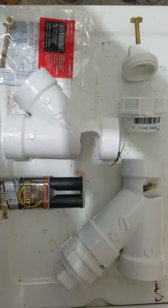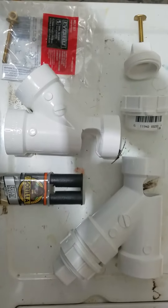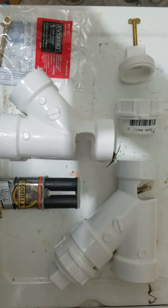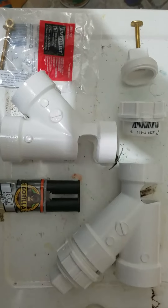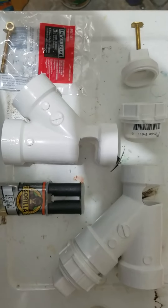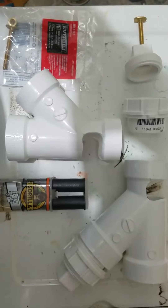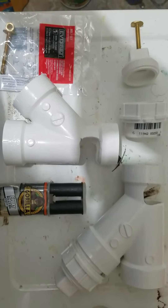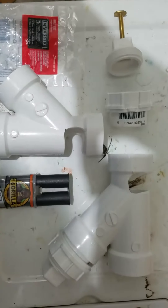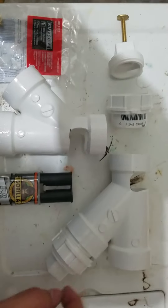I'm gonna make my own rod holders for my new Perception 12 Pilot. Here's what you're gonna need: some PVC, some Gorilla Glue, some bolt-to-floor bolts, and a drill with about a 5/16 drill bit to drill the hole through the center of the cap. These are the items you'll need.